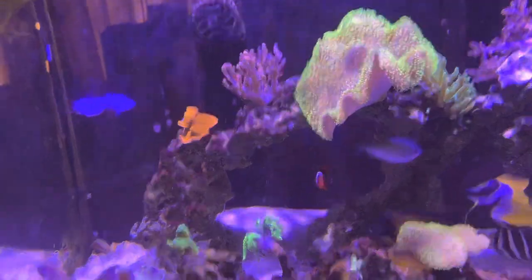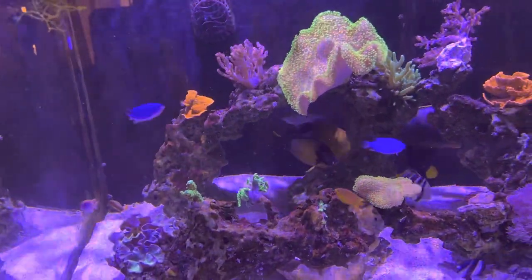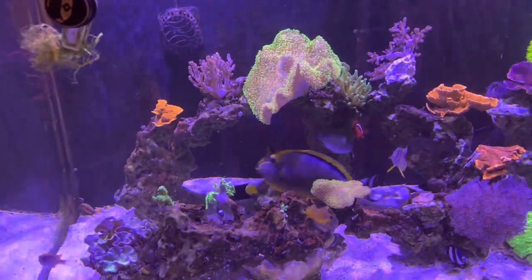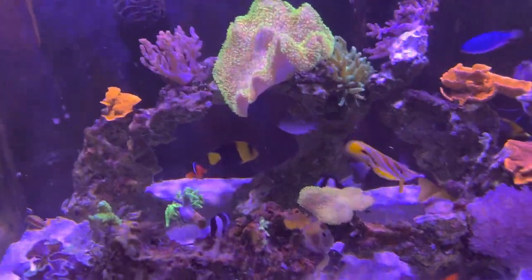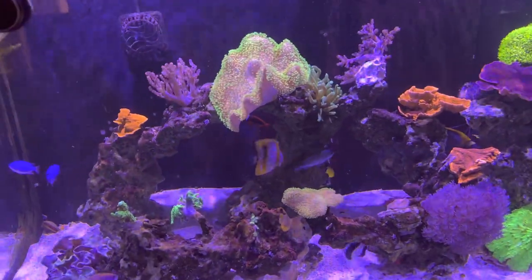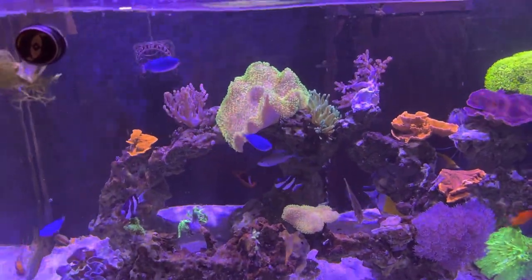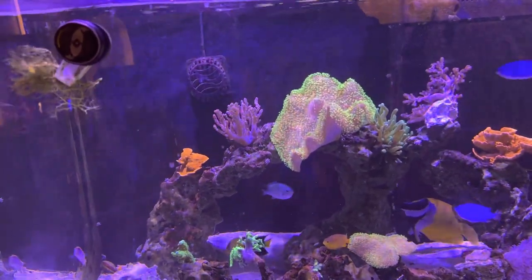Look at the coloration on the corals as well. Now, that has a lot to do with the lighting of course, but I have not changed anything on this tank. I'm still running the same parameters, the same salinity, the same everything. I'm still dosing my calcium and alkalinity, and using my Neptune Apex I'm tracking my pH. I'm at 8.3 to 8.4 max every day. At night it's like 7.9, so pH hasn't been affected at all. If anything, it's stabilized it a little bit more throughout the day.